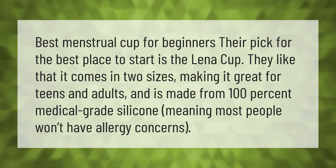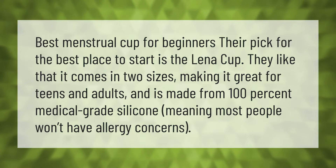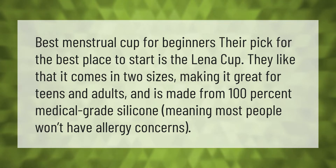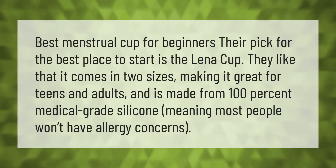Their pick for the best menstrual cup for beginners is the Lena Cup. They like that it comes in two sizes, making it great for teens and adults, and it is made from 100 percent medical grade silicone, meaning most people won't have allergy concerns.